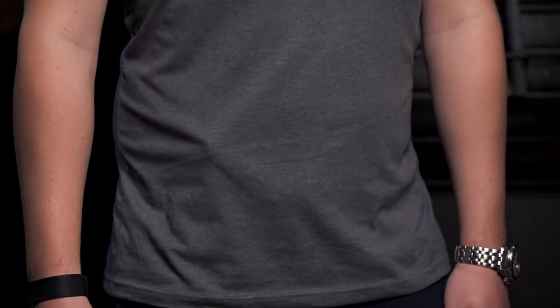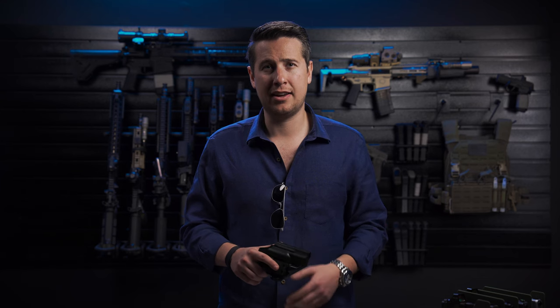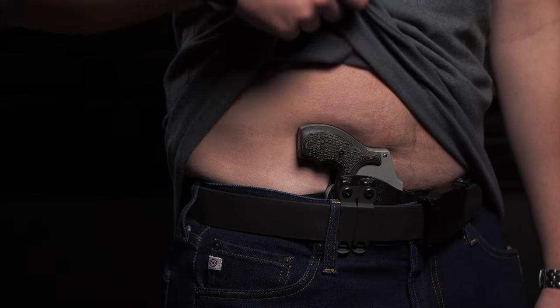A lot of holsters don't conceal well, and this presents a problem. If your gun doesn't conceal well, the bad guy is going to know you're carrying and you're going to be the first person they attack. The Icon 2.0 has a wing that helps tuck the grip of the gun close to the body, making it very concealable so you can carry with peace of mind knowing that your gun is concealed.